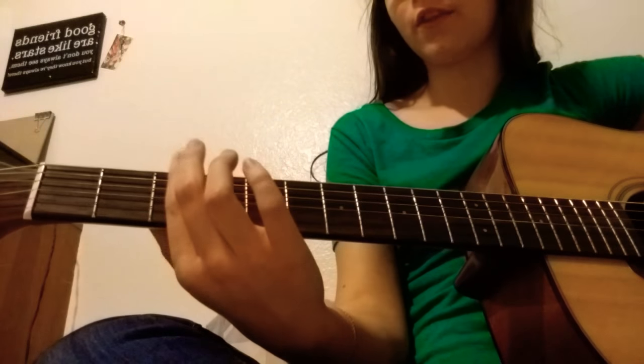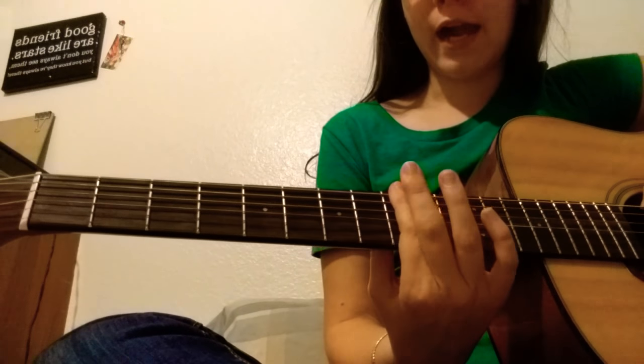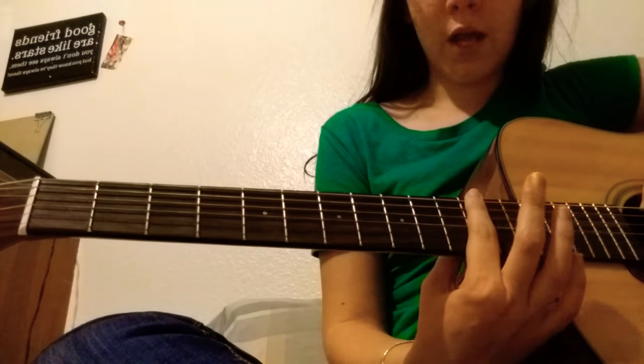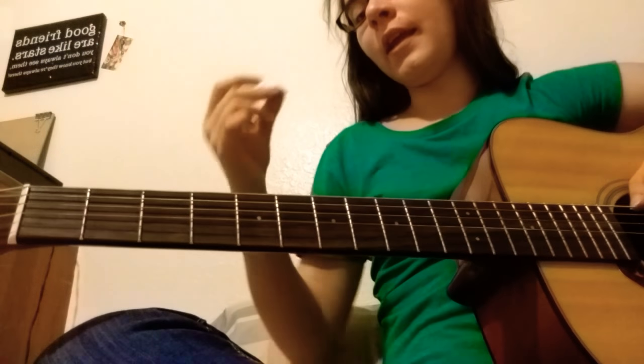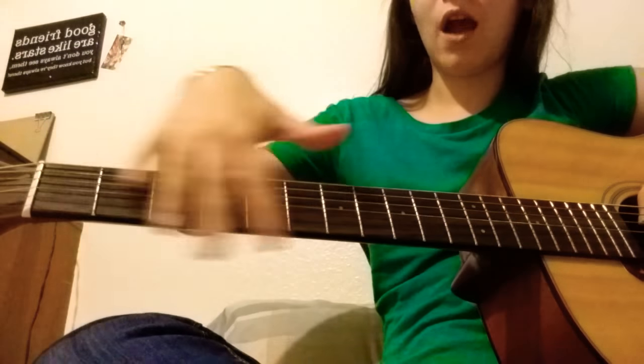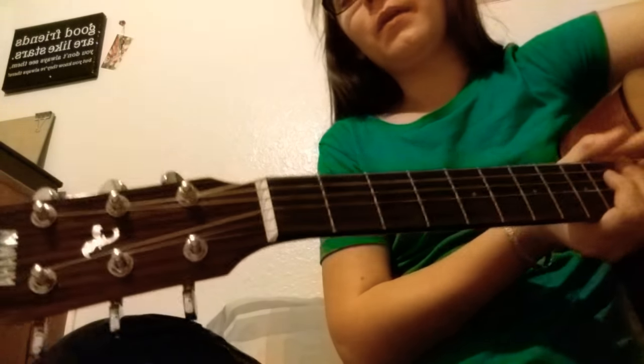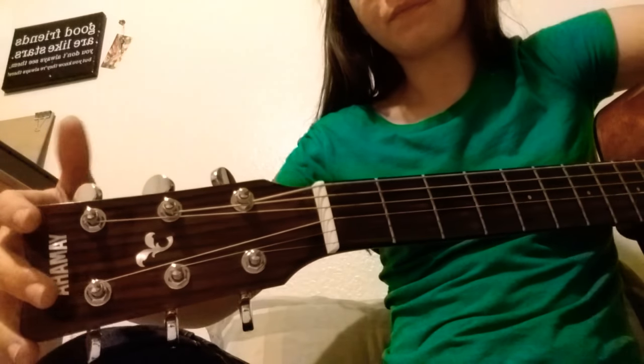A lot of them have it on the third fret, but this one has it on the fifth, seventh, ninth, twelfth, etc. That's what the dots are for. This part is called the neck — the top is the fret board but the thing as a whole is called the neck. Then up here this part is called the head, and these little tuning instruments right here are called the keys.